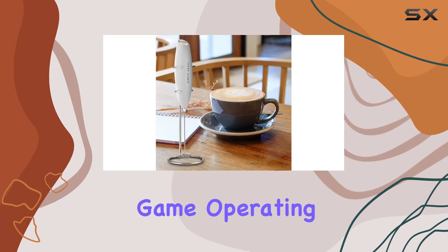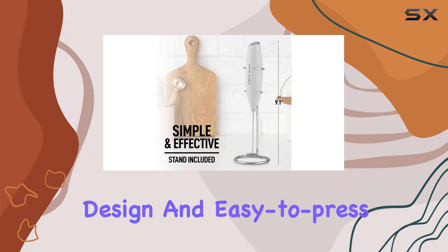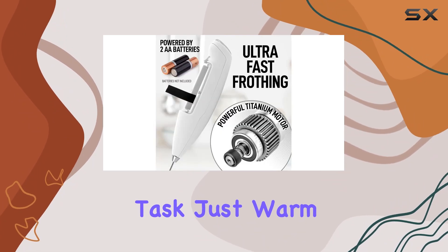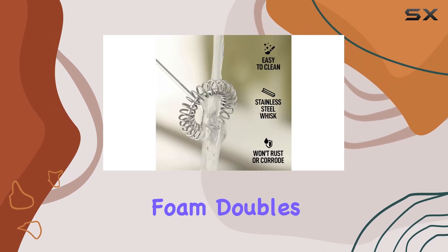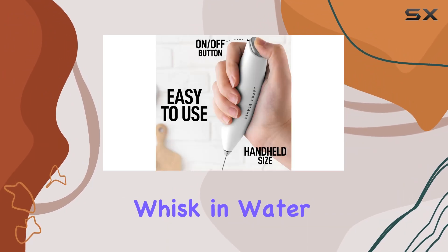Operating the Simple Craft Milk Frother is a breeze with its ergonomic design and easy-to-press button, making frothing a convenient task. Just warm up your milk for 30 seconds, froth away, and marvel as the foam doubles in size.